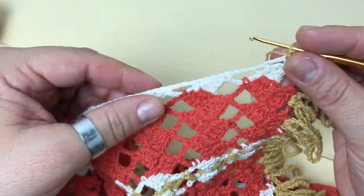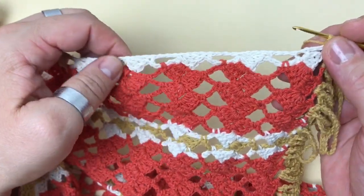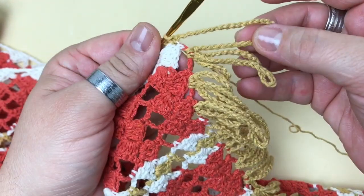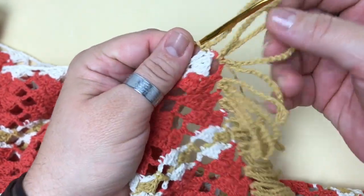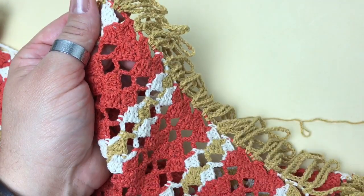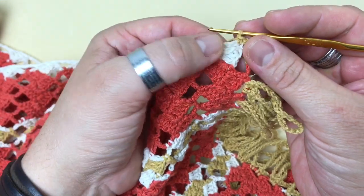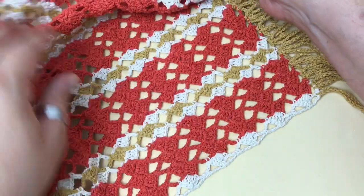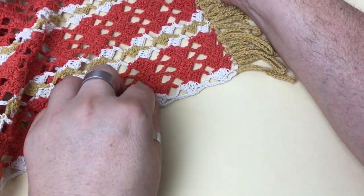Agora tenho aqui a lateral. A lateral já está retinha, mas vou fazer um acabamento aqui também na mesma cor que fiz a franjinha, pra acompanhar a lateral. Este trabalho que fiz nessa extremidade, também vou fazer na outra do mesmo jeitinho. E o que vou começar aqui na lateral, também vou trabalhar na outra lateral da mesma forma.